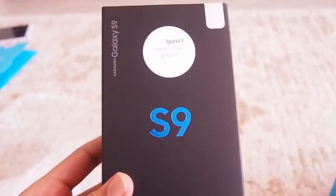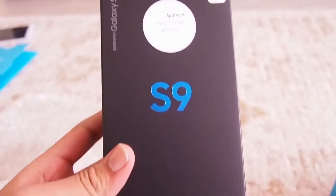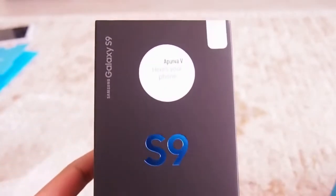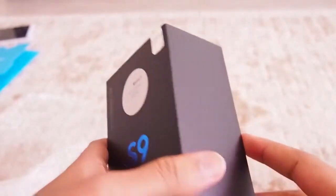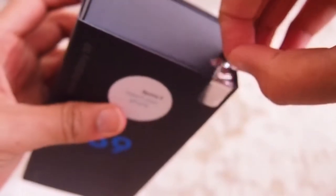At the front of the box there is 'S9' written in blue color and look — it has my name on it! So let's take off the stickers from the box. I hope there are no more boxes inside because we are already on the third box.